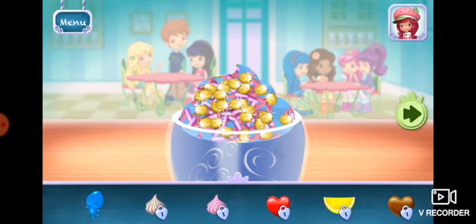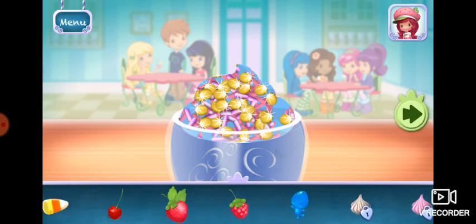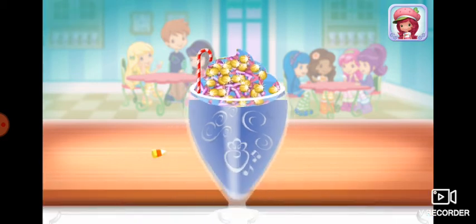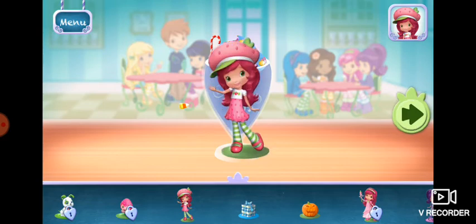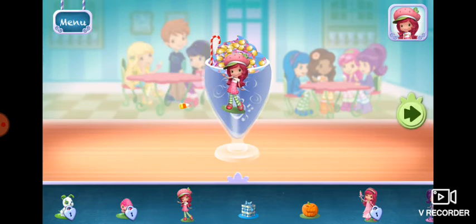Now we can add toppings and fruit. You can move them, change their size, and turn them however you'd like. Time to decorate. Check out the figurines of all my friends. Don't forget, you can change it using two fingers.